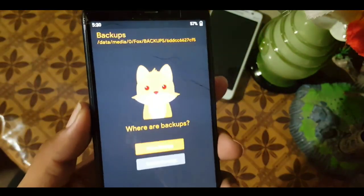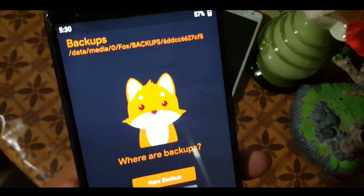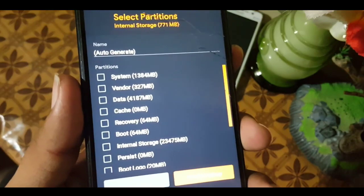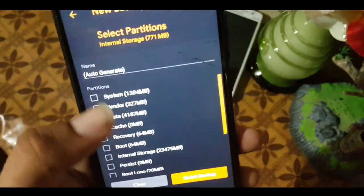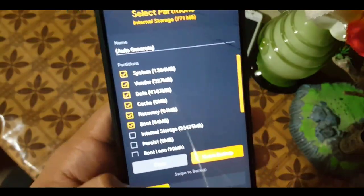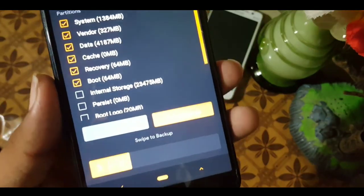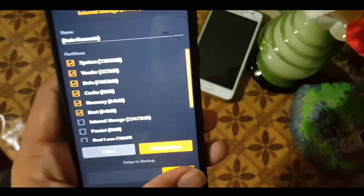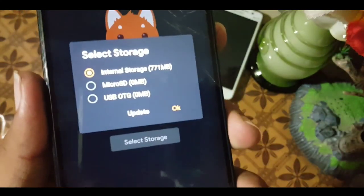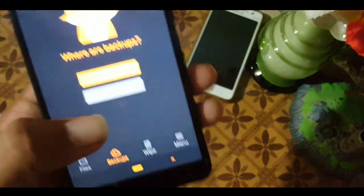In the backup section, you can take a backup of your important partitions. Just click on the new backup icon, select the partitions you want to back up, and choose internal storage or SD card. For a quick backup, click on 'quick backup' and swipe to confirm. You can also select the storage destination for your backup files.